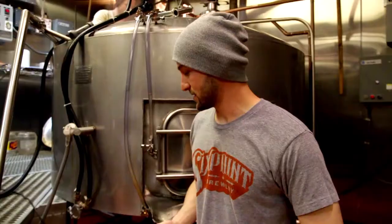Gratzer is a beer that hasn't been around in serious quantities for quite a while. Today we're making Mad Scientist number 14, and it's India Gratzer. This is a new style to us — actually an old world style that came over from Poland.